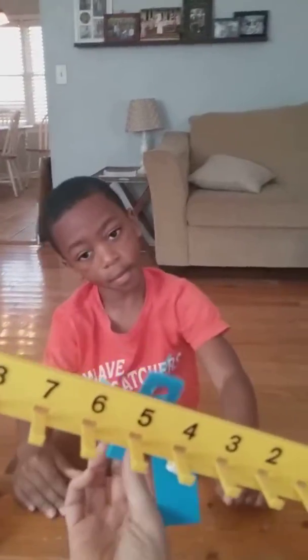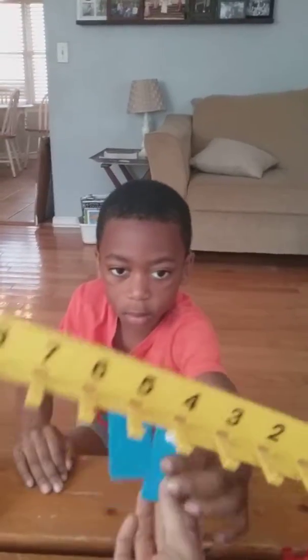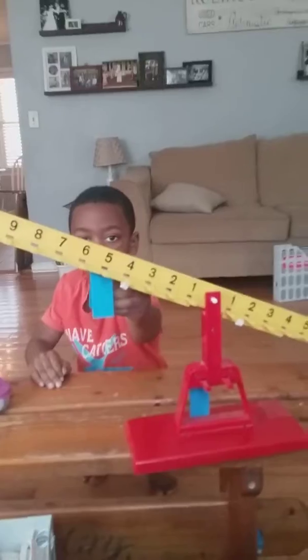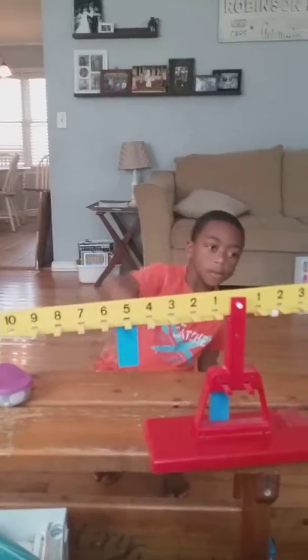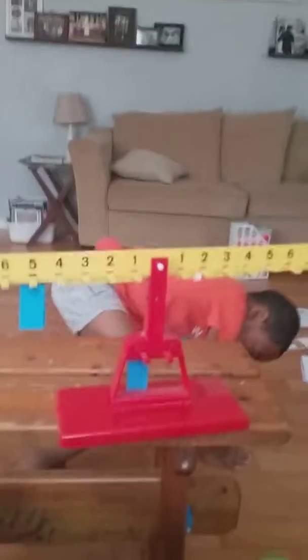Let's try another one. I'm going to come around to this side so that we can see him doing it. So Isaiah, what if I put one on the five? Where would you put the other one to make it balanced with 10? This shows us that five plus five equals 10. Good job.